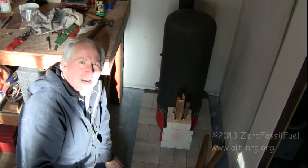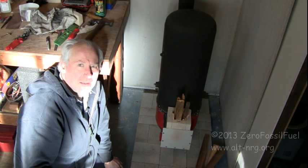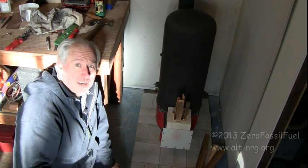So that's it from the lab. I'll be taking temperature measurements, seeing how long it takes to get the temperature up here in the workshop. The Zero Fossil Fuel rocket stove — everyone take care. I hope you enjoyed this project as much as I did.